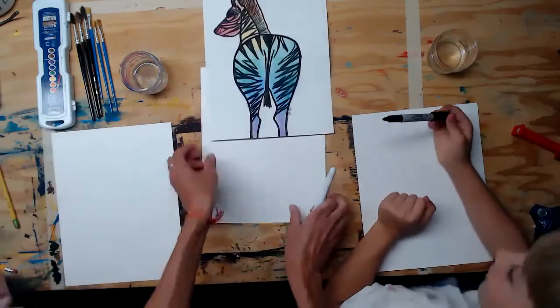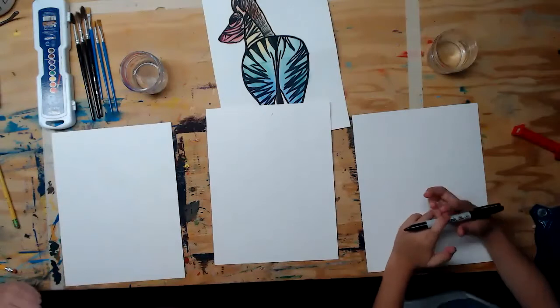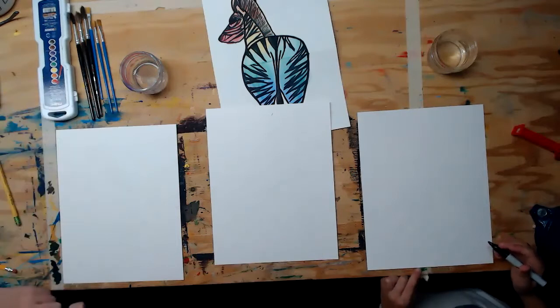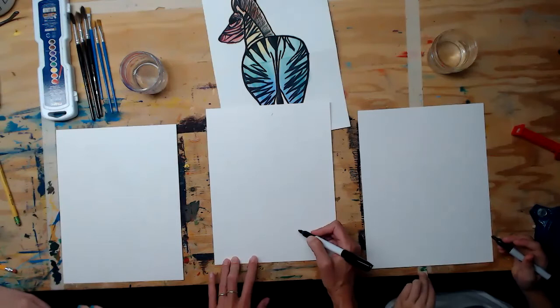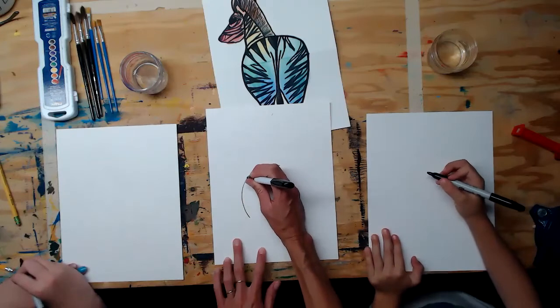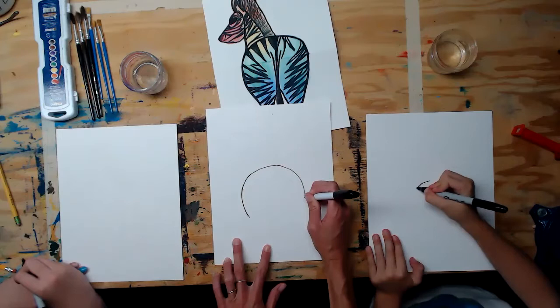The first thing we're going to do is with our permanent marker — if you prefer to do this with pencil first and then go over your lines you can — but we're going straight for the permanent marker. In the middle of the page we're going to draw an upside-down U shape, pretty big, covering almost most of the inside of the page.